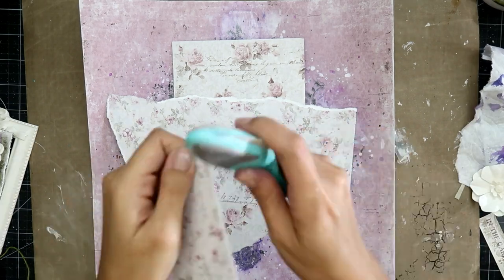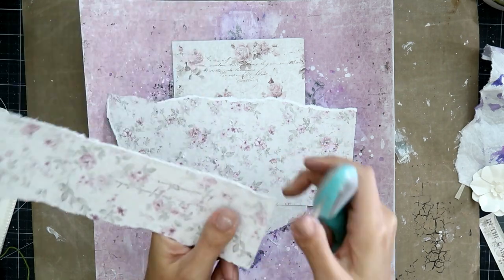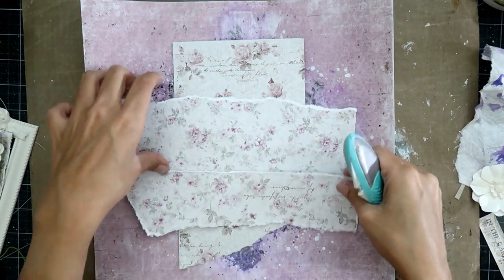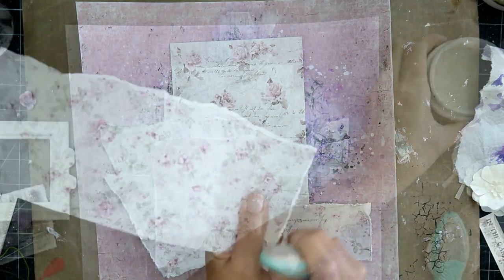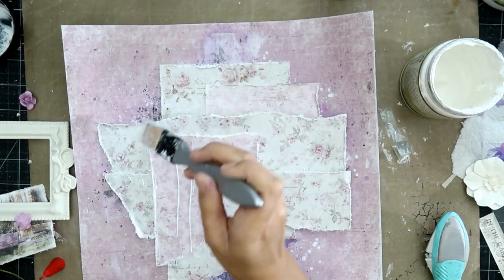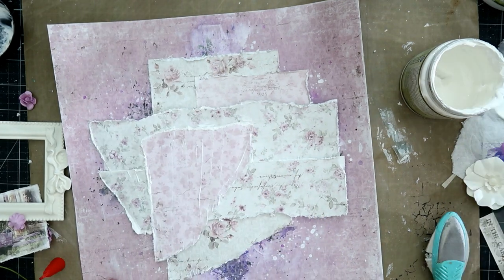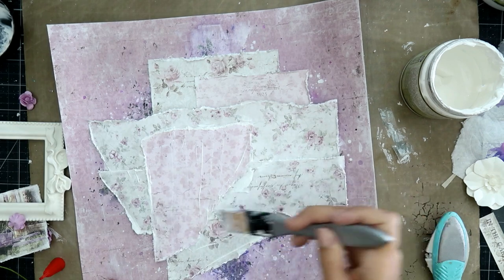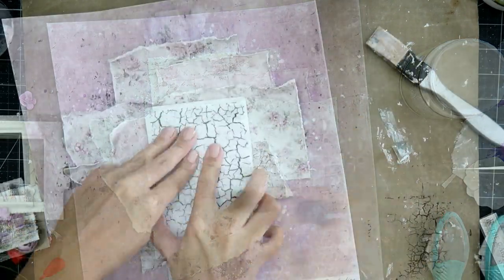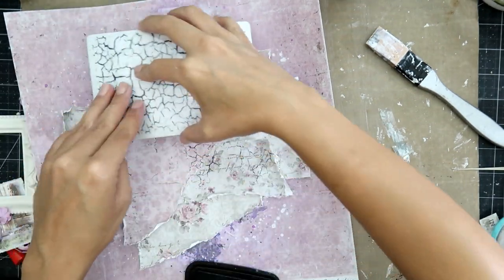I ended up not liking all of that mixed media background and wanted to tone it back a little bit. So what I did was I just tore some papers — again, this is the Maja Design paper. I wanted to get some papers that had a lot of texture and little images in them, and what you want to do is just layer them on top of each other. I'm adding clear gesso to these papers to prep the page so I can add different mediums to it.